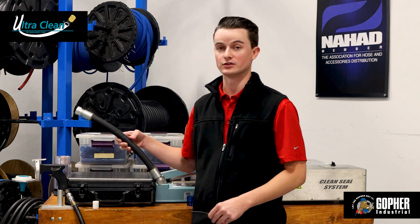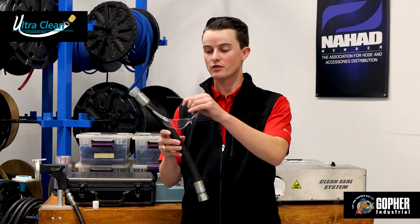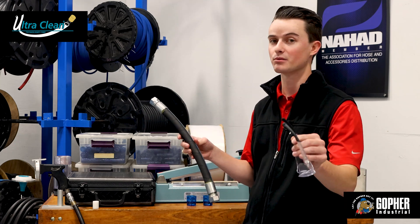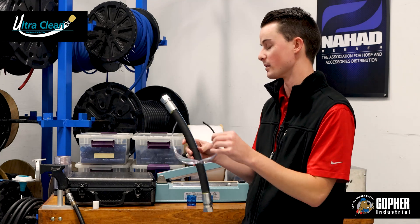Something that's often a problem whenever hydraulic hoses are made is that after the hose is cut to length and crimped to spec, there's often debris left over on the inside of the hose — and that debris is something you definitely don't want on the inside of the equipment that the hose will be operating on.